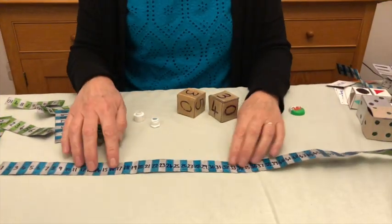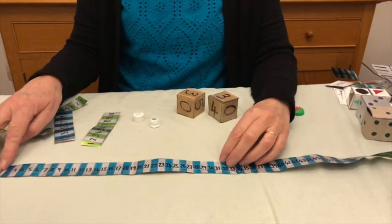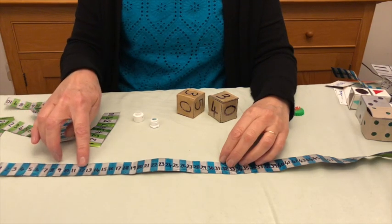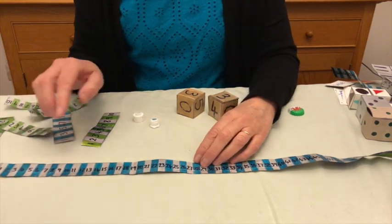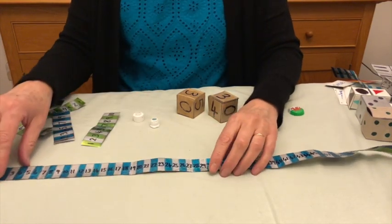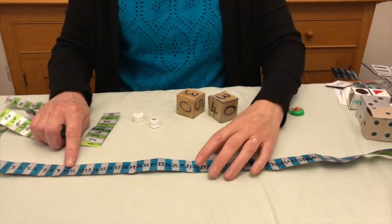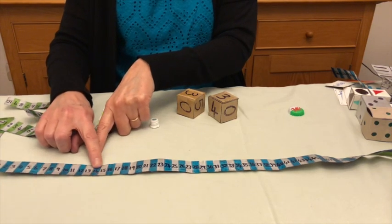There are lots of ways you can use these number tracks once you've made them. Obviously for simple counting, the children can use them to count along, count in unison. You can also use them for addition and subtraction. If you're asking the children to do ten plus four, they find ten, put their finger on it, they add on four — one, two, three, four — and find the answer.